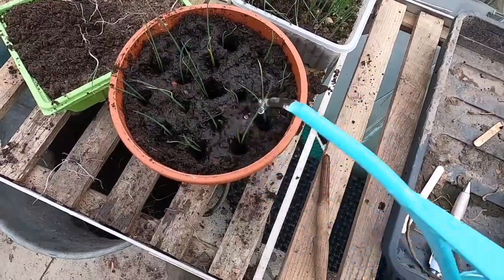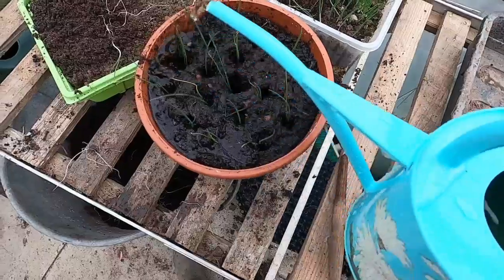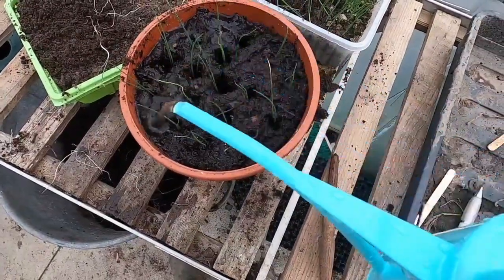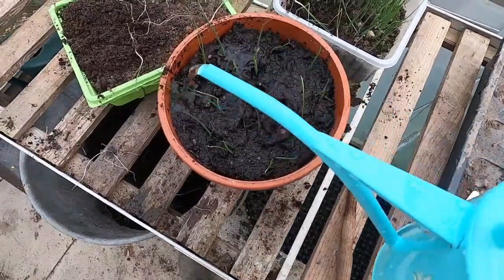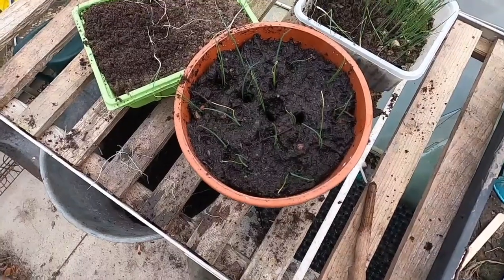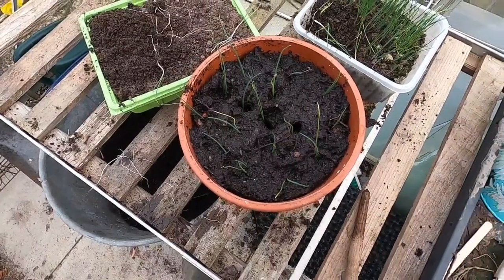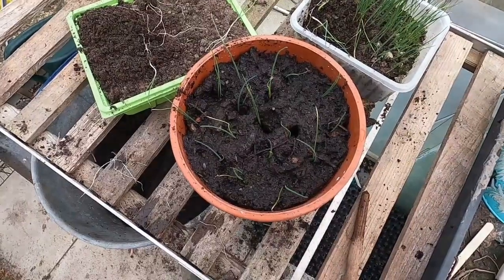These don't need anything in particular — they are cool-climate plants. Just wait until they get to about pencil thickness before planting them into the ground, and keep them well watered in the first week or so, because like any transplanted seedlings they haven't established their roots yet.